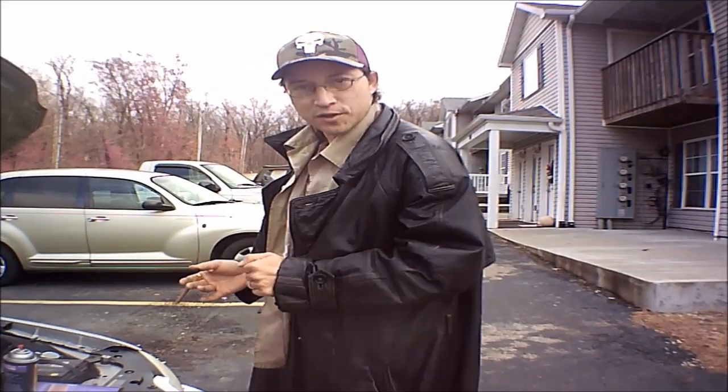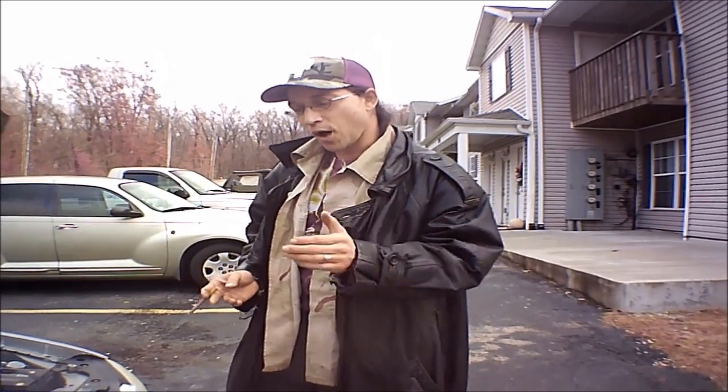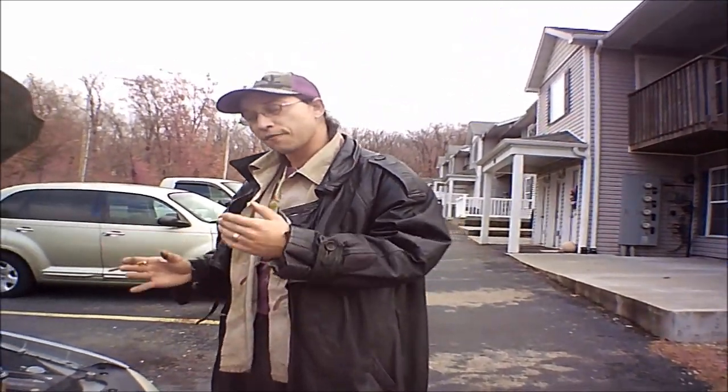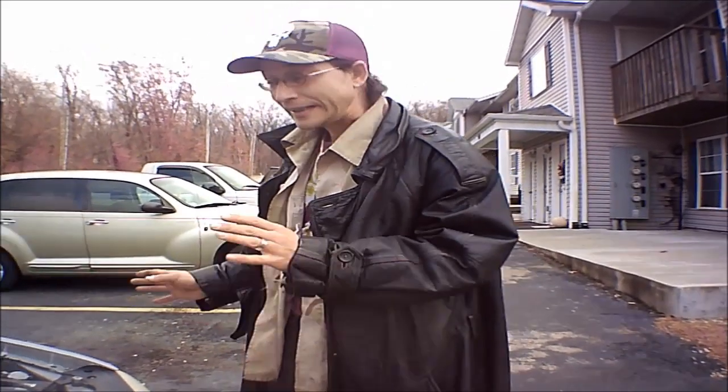Hello once again and welcome to the Prince Magnum channel where hot riding and romance do coexist. I'm your host Prince Magnum. Welcome once again to do it yourself budget hot riding, and in this episode the focus is now on Project Lena.